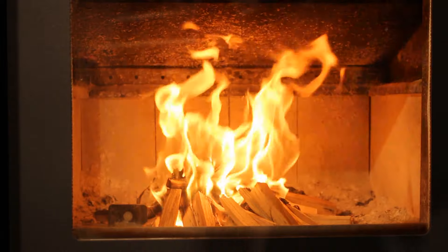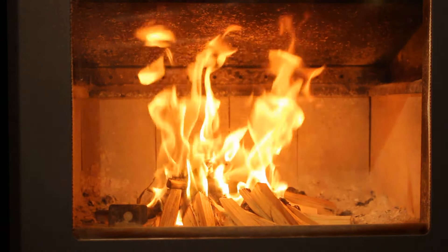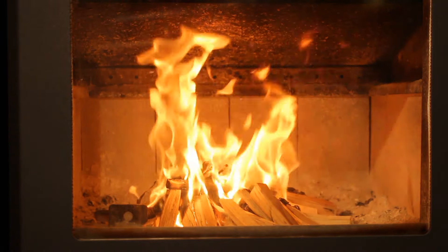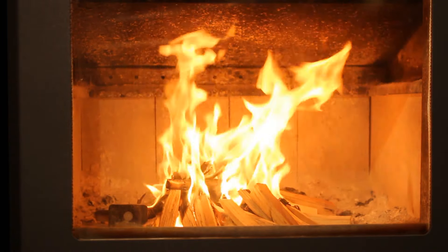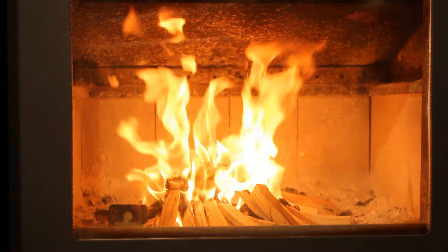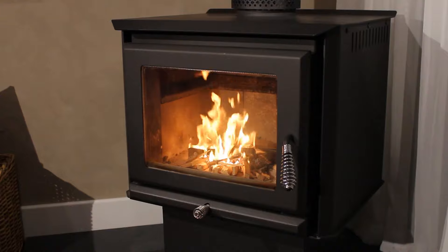Once it takes, you can check to make sure the fire is ready to be built. If you're able to close the door and the fire stays bright and the flames sit up, this means that your flue is hot and active and ready to start building the fire. If the flames start to slow and meander, this means it needs a bit more air or fuel to heat the flue.